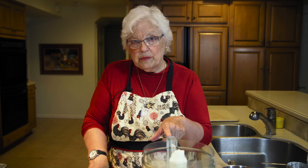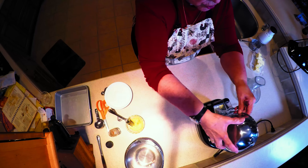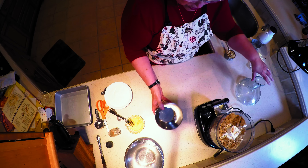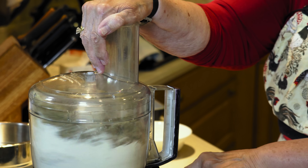We're going to start in the processor. If you don't have a processor, you could use a pastry blender, because we're going to be basically cutting butter into sugar and flour. I have two cups of flour in the processor and I'm going to add two cups of packed brown sugar, and I'm going to whir that up for a minute so that they're nice and combined.